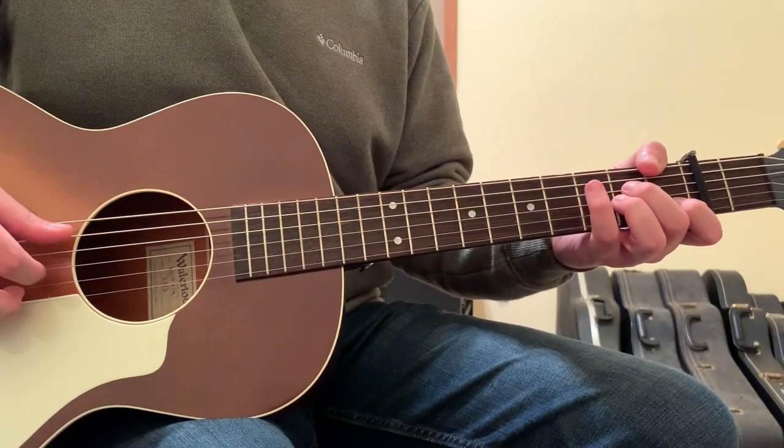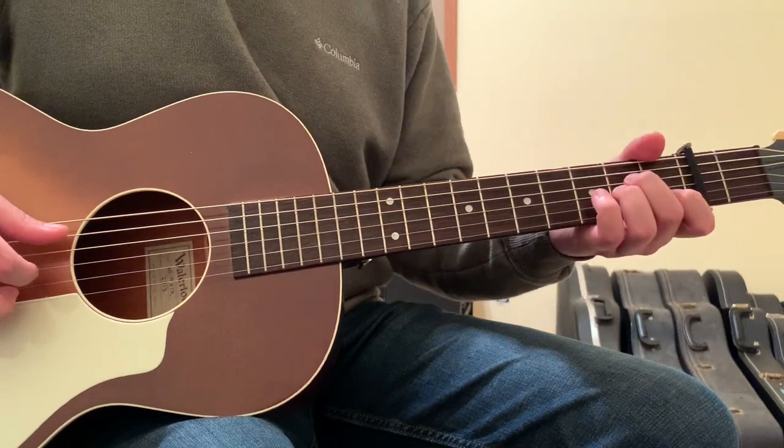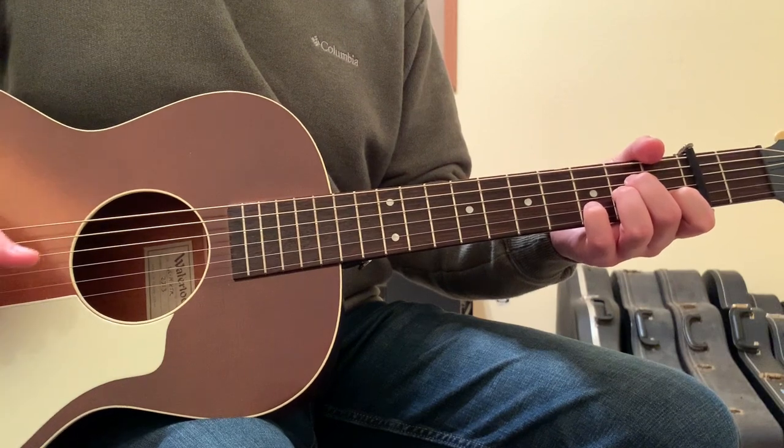You Should Be Sad by Halsey is played in standard tuning and then capo'd on the second fret of the guitar. The song is being finger-picked, but the finger-picked pattern is really pretty intricate — I'll get to that in just a second.